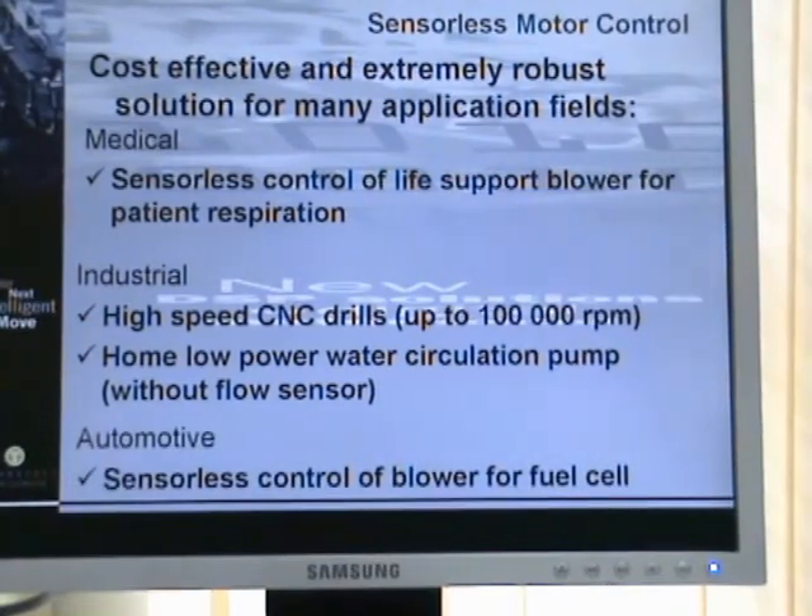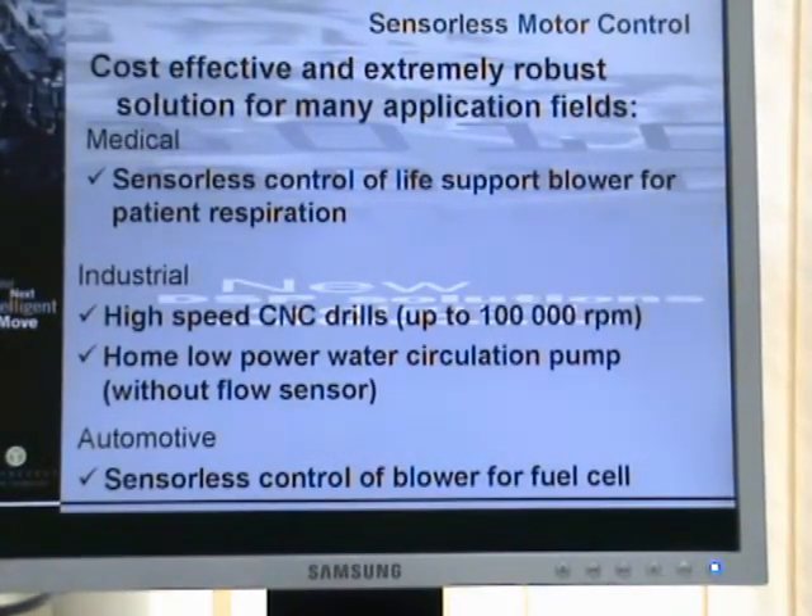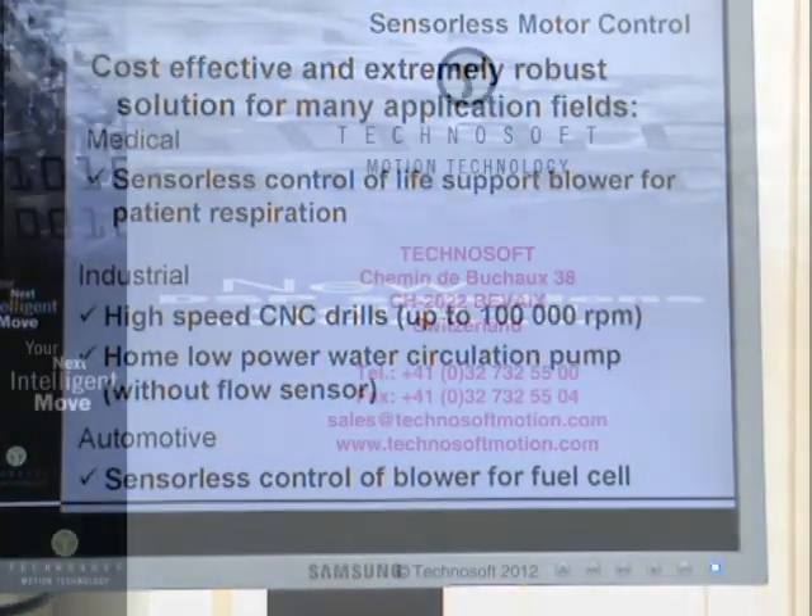In the automotive field, we have implemented a sensorless control for fuel cells. If you want more details, you can call us or write us and we will be glad to answer all of your questions.